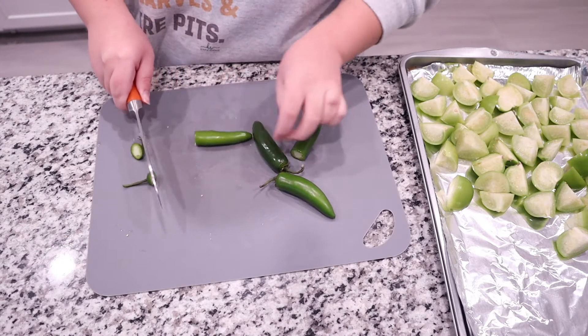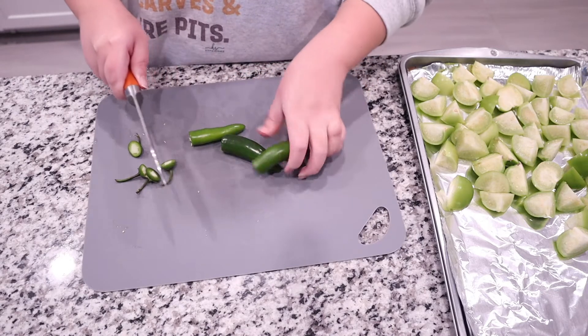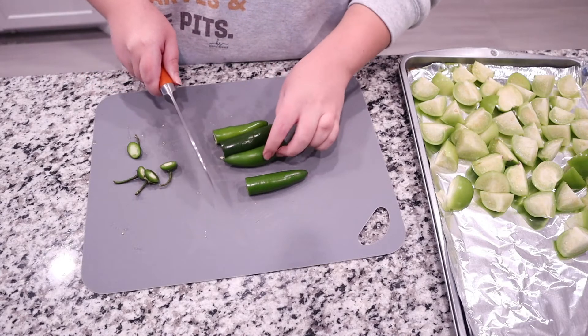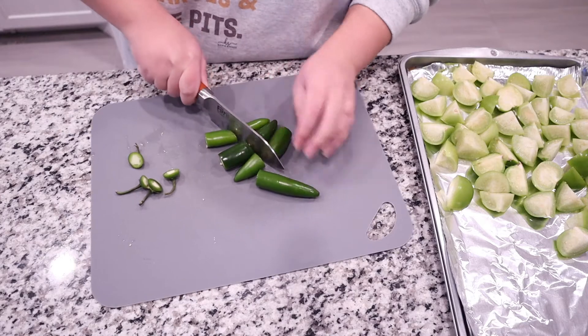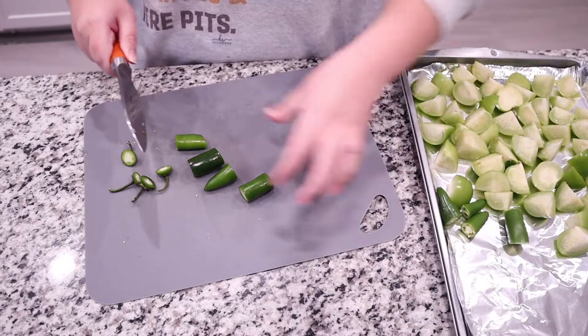Next we are going to prepare our serrano peppers by just cutting off the stem. Depending on your level of spiciness, you can add more or add less. You can take some of the seeds out if you want, because that's where the heat comes from — completely up to you based on your heat preference. Then just throw them on a baking sheet lined with some foil.